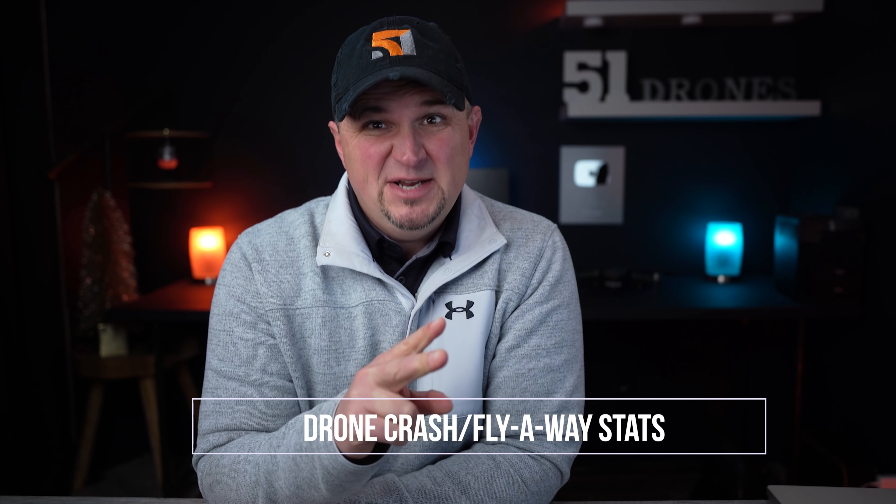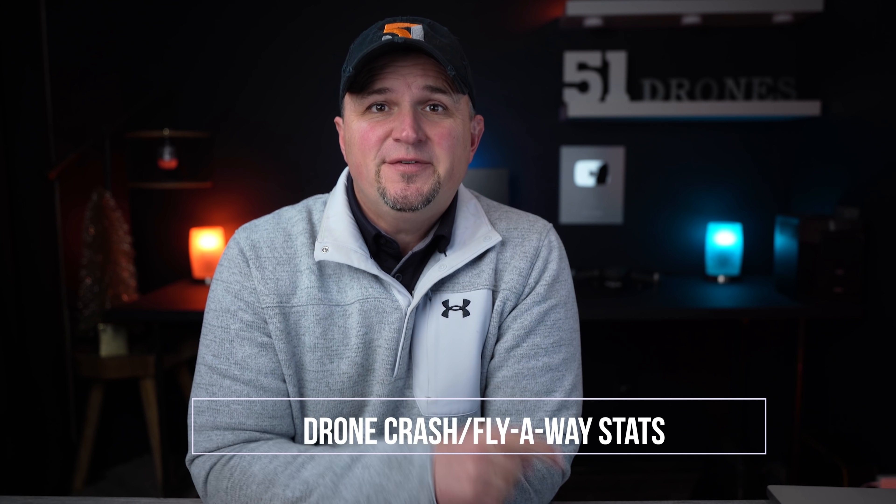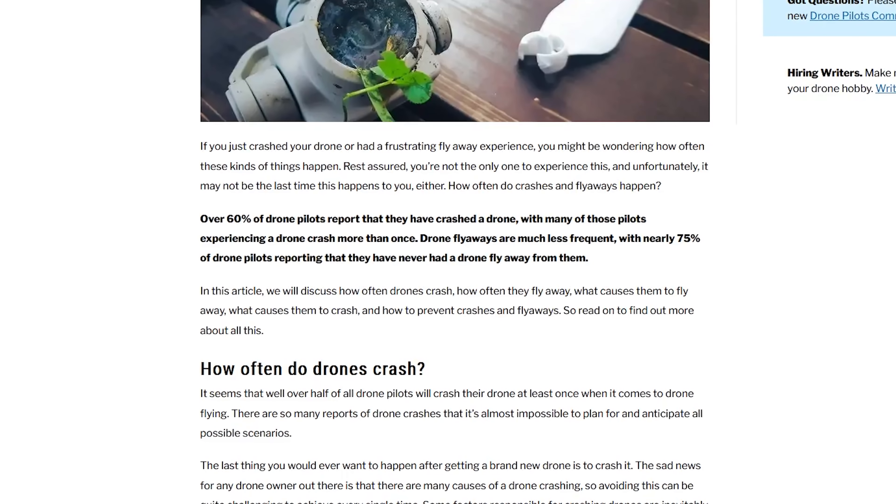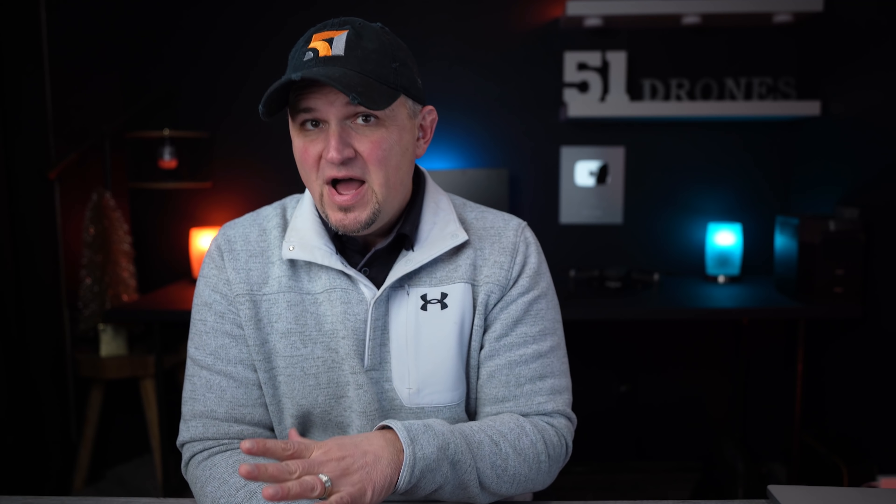I told you about some statistics that I was going to share, so here are two things that might surprise you. The two biggest fears of new drone pilots are that they will either crash their drone or it will fly away from them. The fact is about 60% of drone pilots have crashed their drone and 25% have had that drone fly away. Of the flyaways, most have gotten their drone back — that's good news. But the concern of new drone pilots that they will crash is very warranted. However, the best way to avoid it is to educate yourself as much as possible about all of the risks.